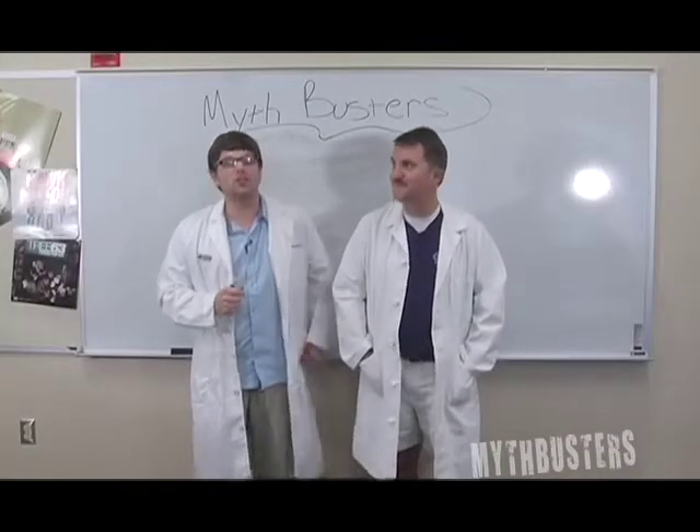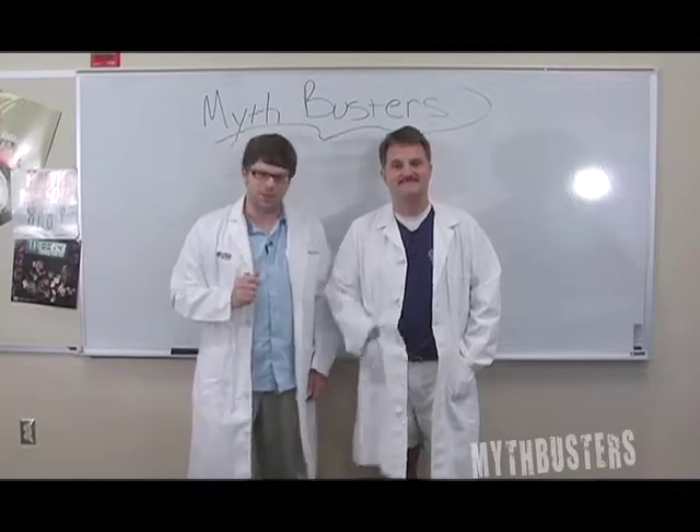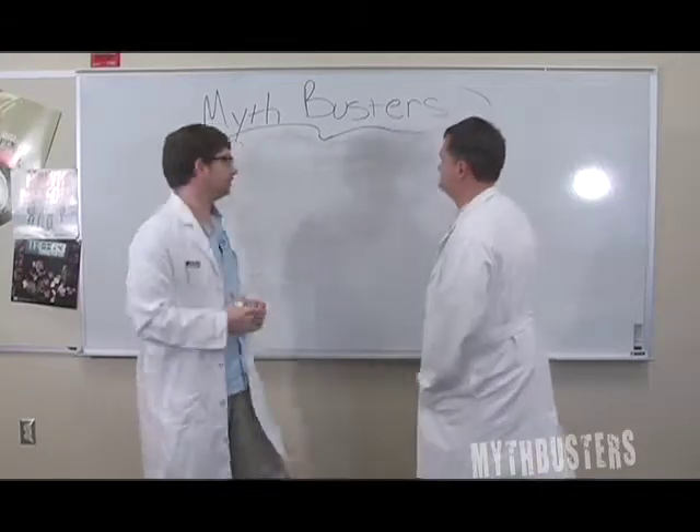Jim Kenner's been busting myths about the Christian faith. We thought we'd bust some myths ourselves. What's the myth today? Today's myth is: how much bubble wrap does it take to make a flotation device?